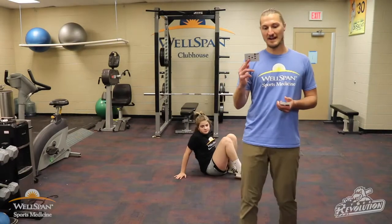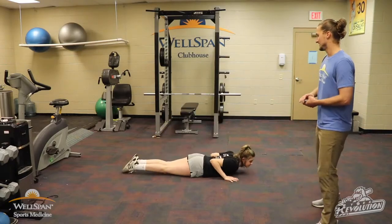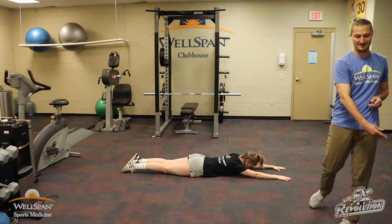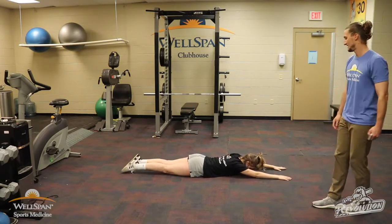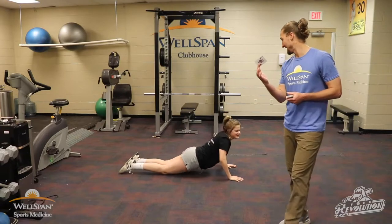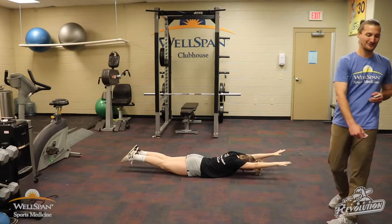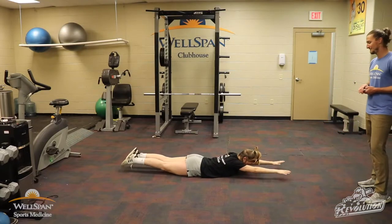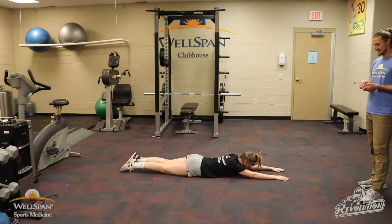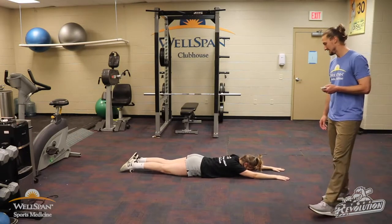First card — squats: 1, 2, 3, 4, 5, 6, 7, 8, 9. Next card: 5 of clubs, supermans. Going on our stomach — lift arms and legs at the same time, lock it in for a second, right back down. 1, 2, 3, 4, 5. We got supermans again with the king — 10 of them. 1, 2, 3, 4, 5, 6, 7, 8, 9, 10. Good.